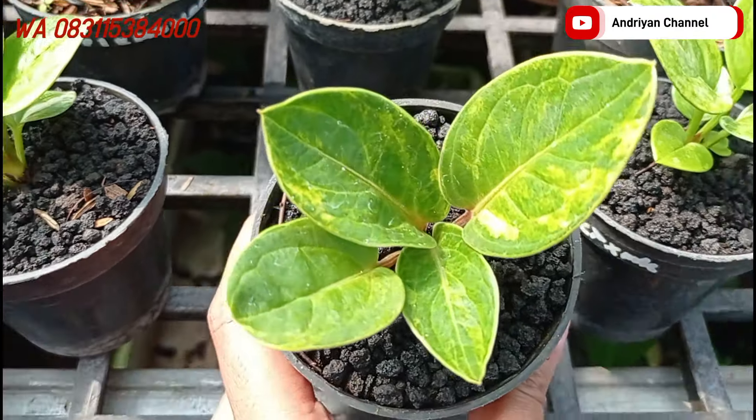Lanjut lagi, nah ini ada jemani dari biji lagi, dari biji jemani tornado. Ini cukup di harga Rp125.000 aja teman-teman. Warna varigatanya ini mewah banget.